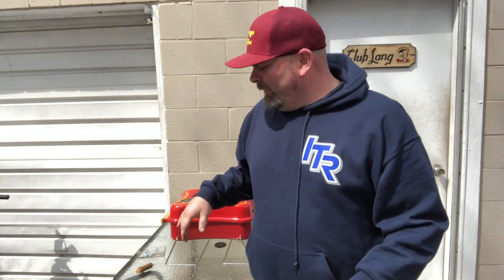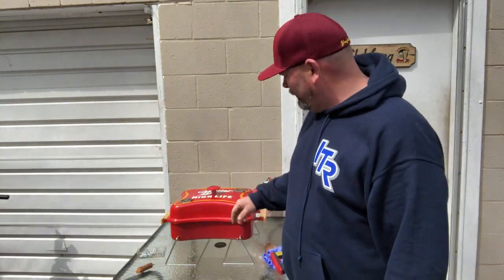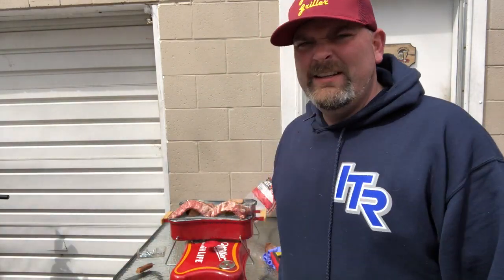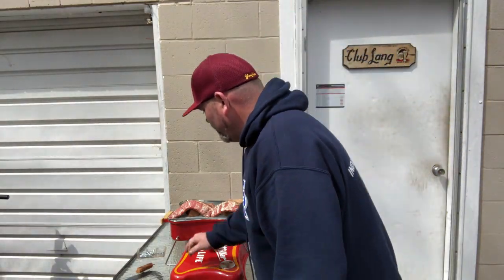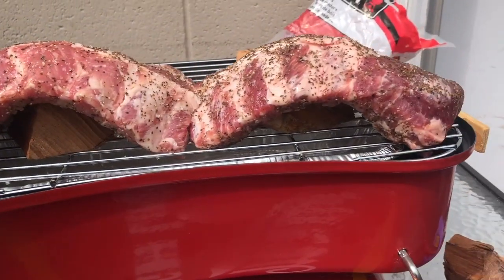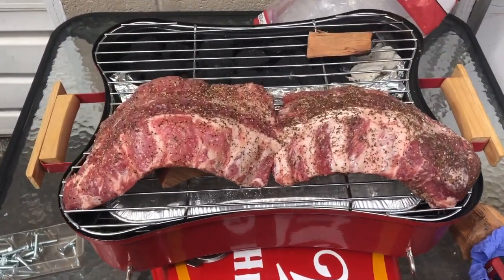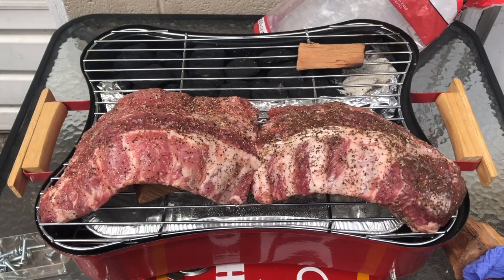Hey everybody, we're back. I seasoned the grill real good. I had a little bit of an issue trying to fit that huge rack of ribs in here. Here's another trick I learned from that Back River Barbecue group — when you don't have space, see how they're kind of puffed up in the middle? I used wood chunks, different sizes, and just put them underneath there to prop the ribs up a little bit and fold them so there'd be a little more space. I was not expecting this to be such a small grill.